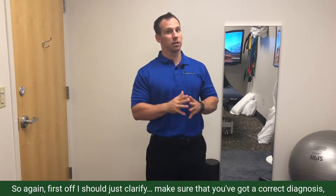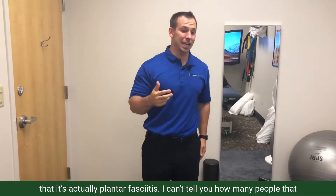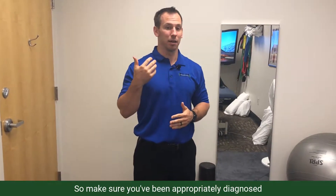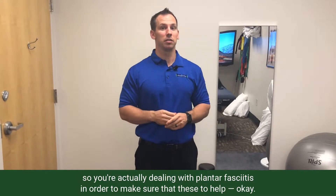First off, I should clarify — make sure that you've got a correct diagnosis and that it's actually plantar fasciitis. I can't tell you how many people come in saying they have plantar fasciitis when they don't. So make sure you've been appropriately diagnosed in order to make sure that these two exercises help.